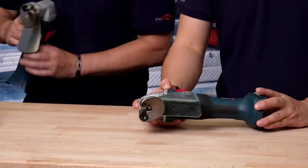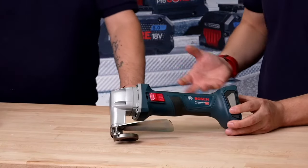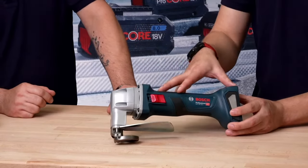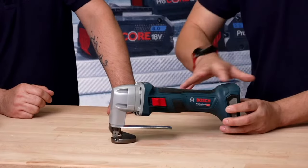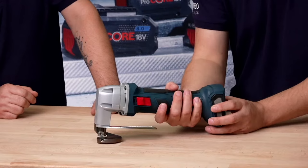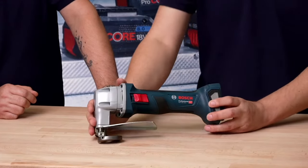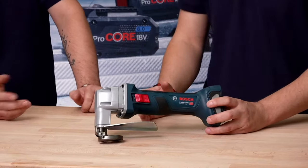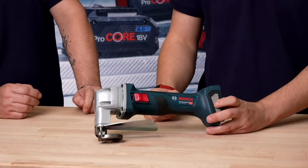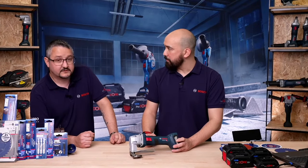This is the GSC18V-16E. The main significant difference is we've changed the body — it uses the same body as our angle grinders. What do you use a shear for? For cutting sheet material, really. Anything up to 1.6 mm in steel, and slightly more in aluminium — I think it's 2.2 mm in aluminium. It obviously depends on the grade of steel; we spec this for around 400 newtons per millimetre squared, giving 1.6 mm depth of cut.